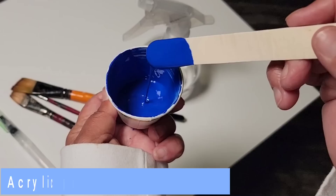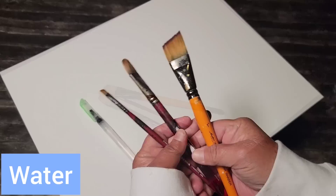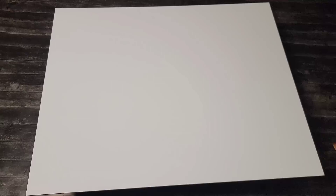Hello, my friend. Welcome back to another video. Today we are using paint and water to create a wonderful piece of fluid art. I'm going to walk you through step by step and get you on your way to creating your very own unique piece of art.